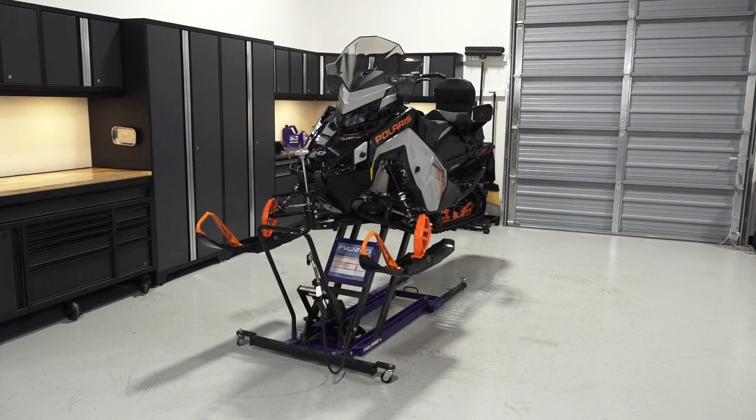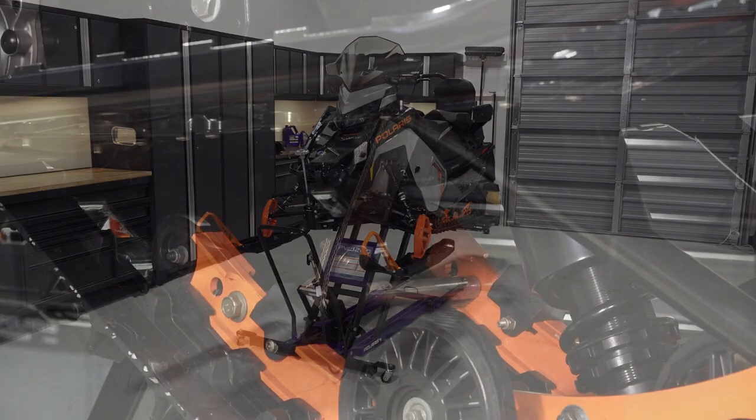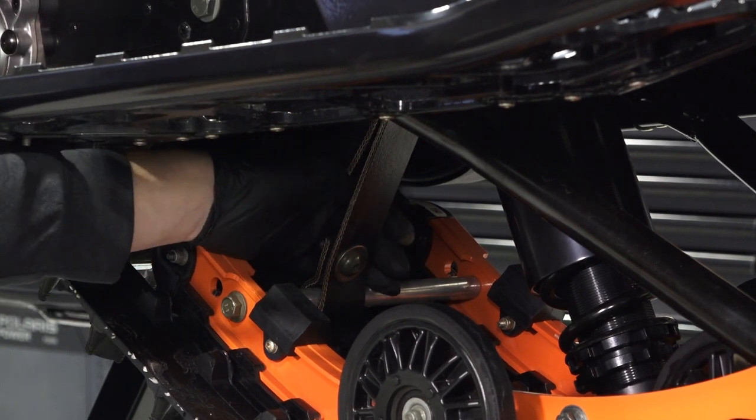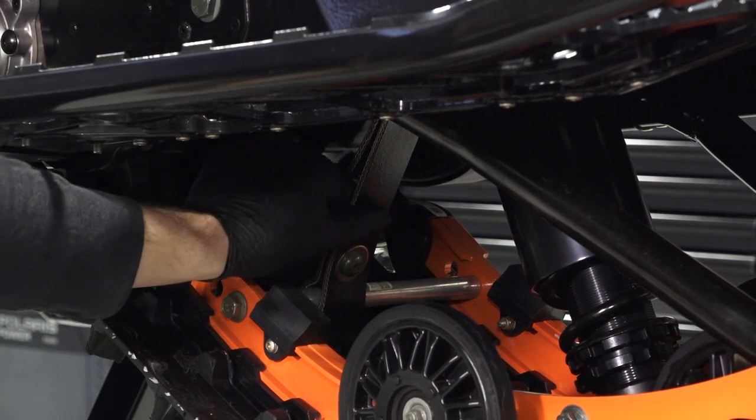Next, safely elevate the snowmobile per the owner's manual guidelines to inspect the rear suspension. Begin with the front torque arm limiter strap, looking for any wear or damage, and replace if needed.